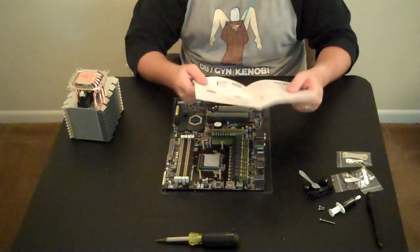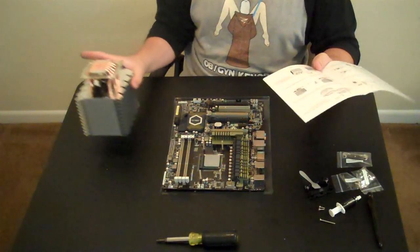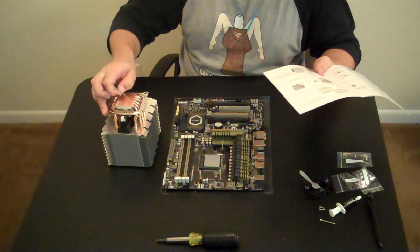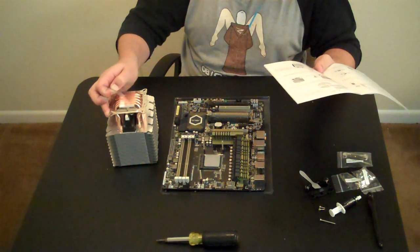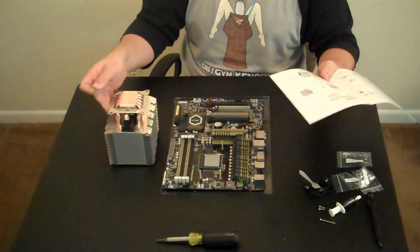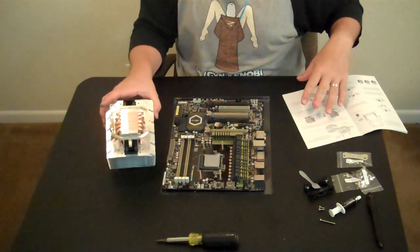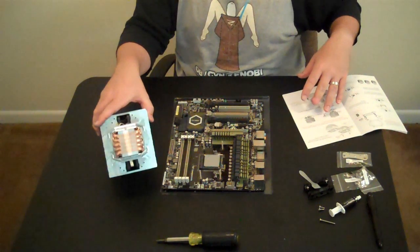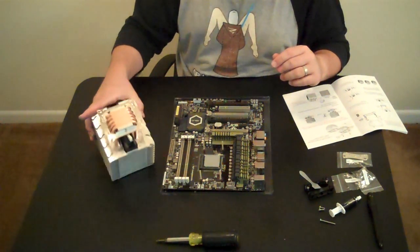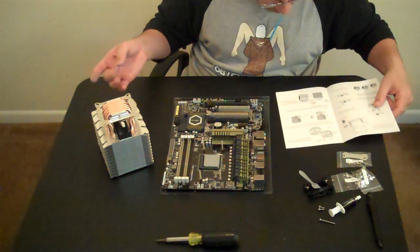We've got some thermal paste on the processor — that's not looking too bad on the edges. Make sure you're not getting any thermal paste contact on any of the electronics outside of that area. Now that the thermal paste is applied, they recommend removing the plastic film off of the heat sink. The finish underneath is nearly a mirror finish — almost perfectly flat, buffed as clean as possible. And that's basically what you want.